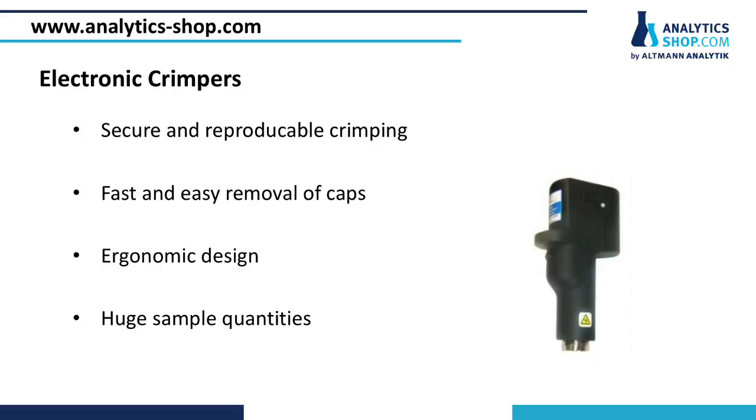Besides manual crimpers, electronic ones become more common. The main advantage of these crimpers is, on the one hand, the high reproducibility of the crimping result. On the other hand, the semi-automated, easy-to-use procedure offers the possibility to process huge amounts of samples in a short time.